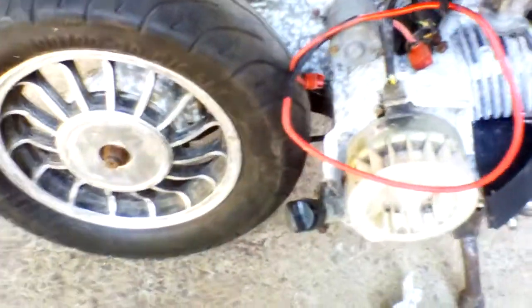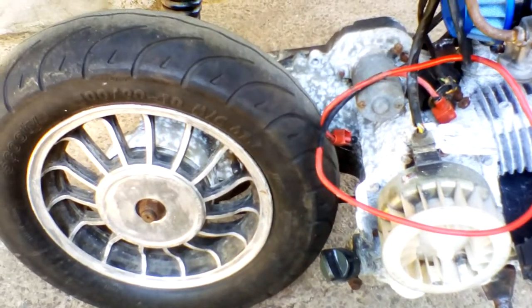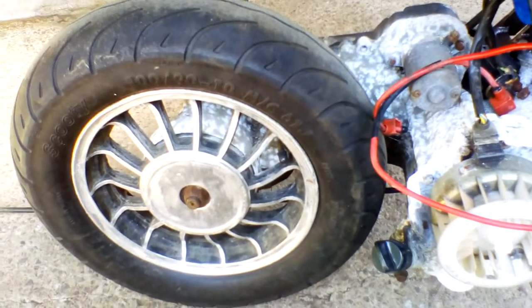I've also been fabricating a custom exhaust for it, which is going to be like a Brooklands-style cam exhaust.